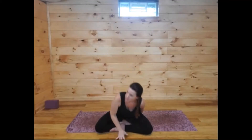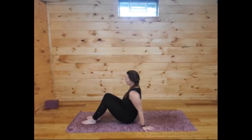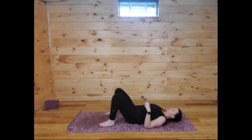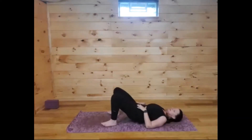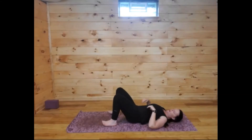Go ahead and shake that out. If you're sitting on a block, come off that block and set it aside. Let's come all the way down onto our backs. Feet are on the floor, knees point towards the sky. Lift the tailbone and reach it towards your feet as you lower down onto the mat, suctioning the small of your back into the mat.